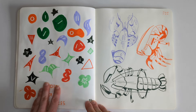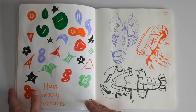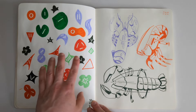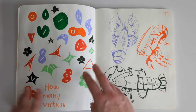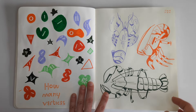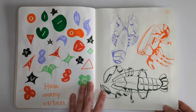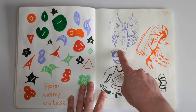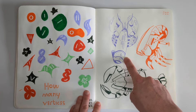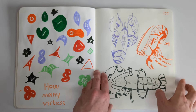This was me experimenting with just different shapes - how many vertices it says. So I was thinking about how many corners, how many sides a shape has, and then what that shape would look like. And then some lobster studies - I really like this guy. I think I developed this a little bit further, actually. Maybe we'll see on the next page.